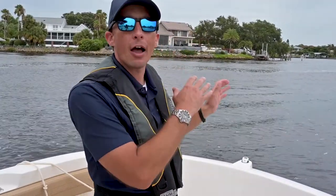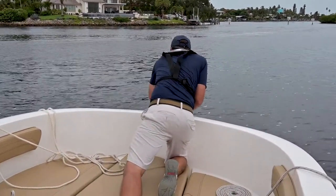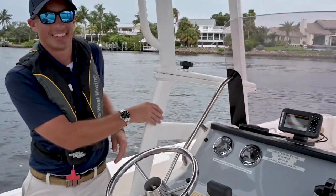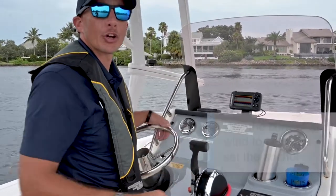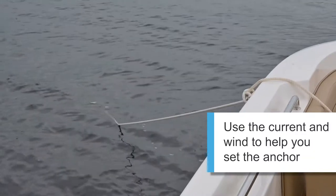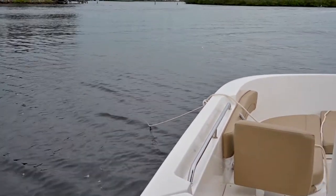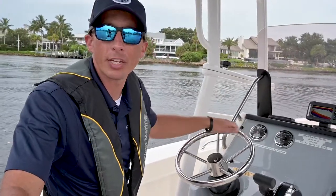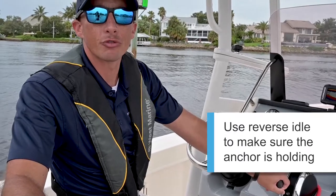Remember, when you deploy the anchor, you don't just throw the anchor out there. You gently place it down into the water, then you maneuver back to the helm and slowly move back and pay out the line. You pretty much want to just let the current and the wind do the job for you. And now you can see that our line's pretty taut.